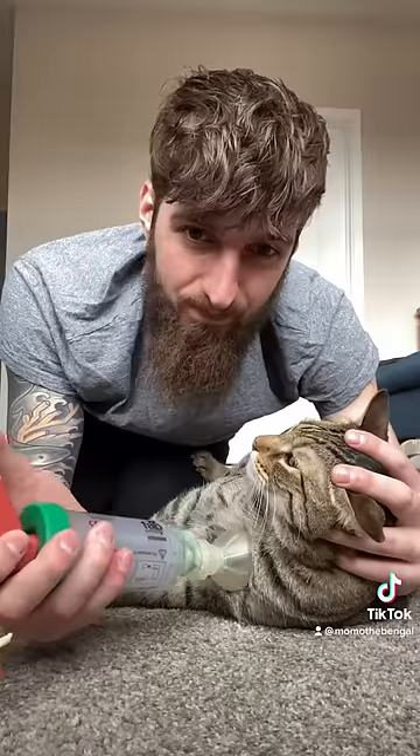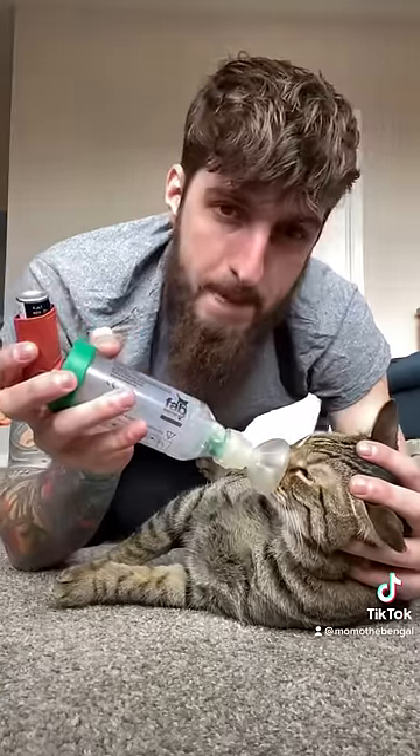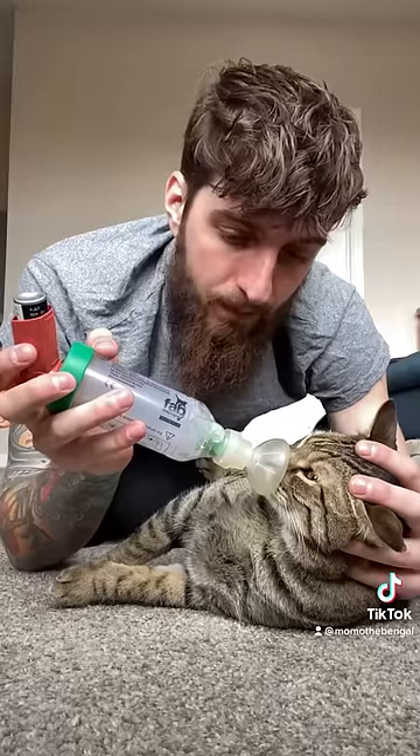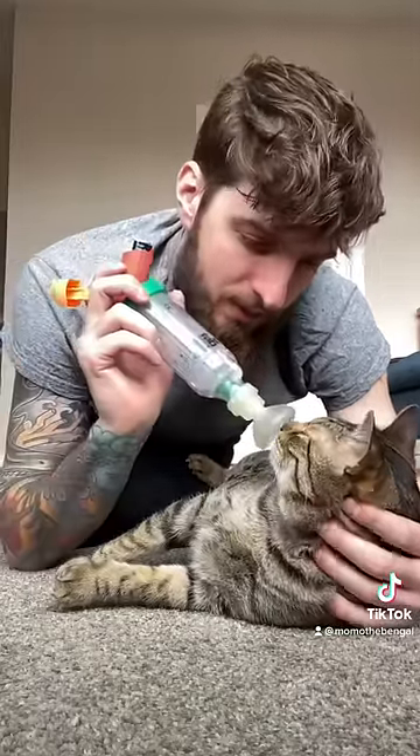After that, I like to press the inhaler off of his face because it used to scare him. Then you gently put the mouthpiece on his snout, and he will signal you if he needs a little air. The spacer has a little flapper that lets me know if he's breathing, and I try to get him to do about 15 breaths.